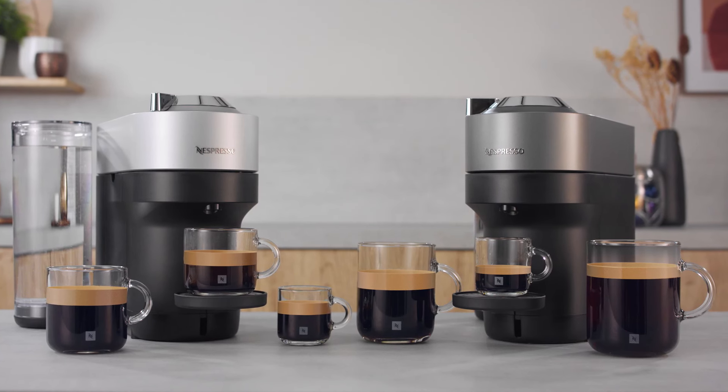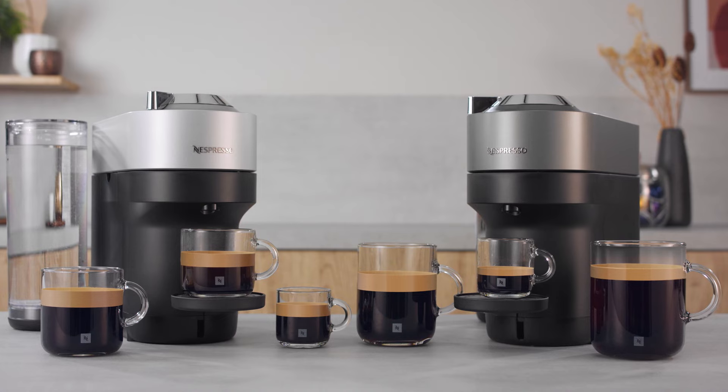Thank you for watching. Should you need any more information, please visit nespresso.com.